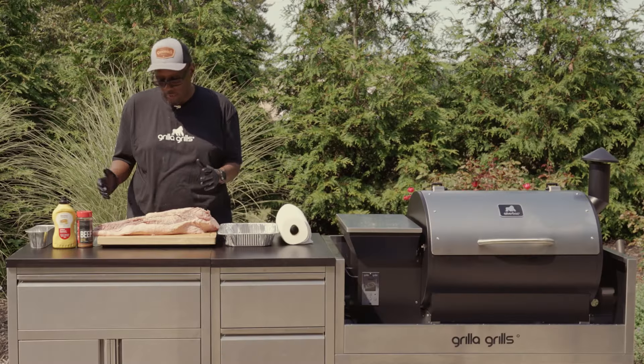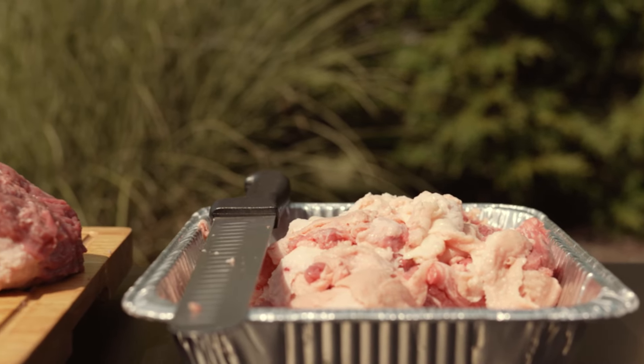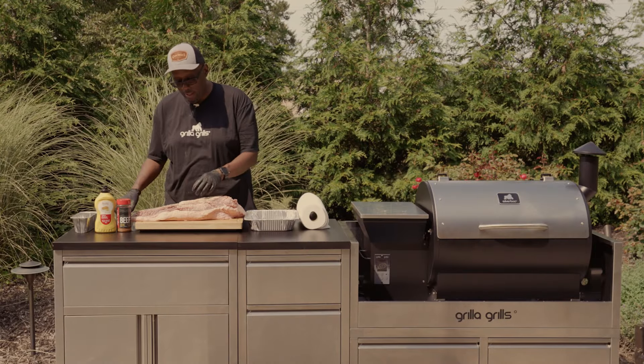We're gonna take a little bit of this fat off. We're not gonna waste this fat — we're gonna render it down as we cook throughout the night and hopefully make some great smoked beef tallow out of it that we'll actually use when we go back to wrap the brisket at the end of the day.